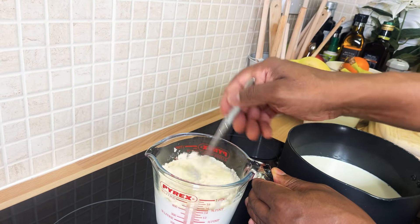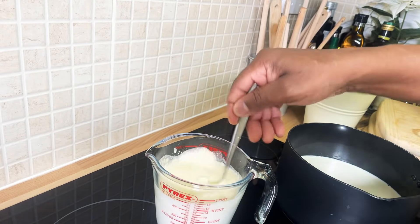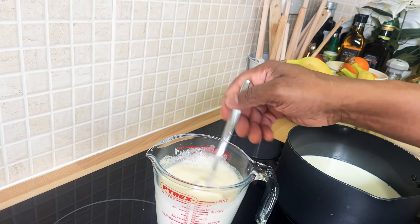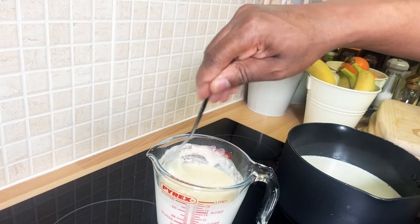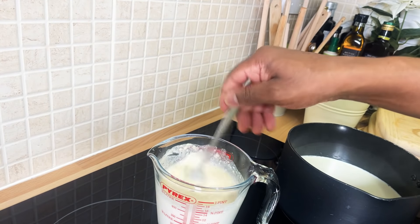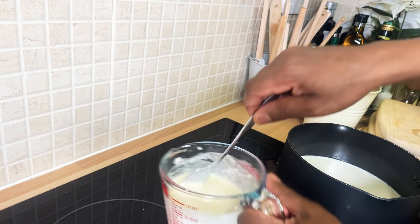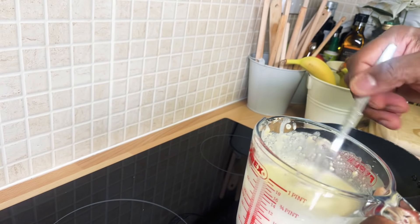I'm gonna be putting the two packs into this milk right here. Hopefully the two packs will give it the thickness I'm looking for. I'm using probably about a cup of milk. You want to whisk it out into the milk because otherwise it will just be all lumped up, and we don't want that.